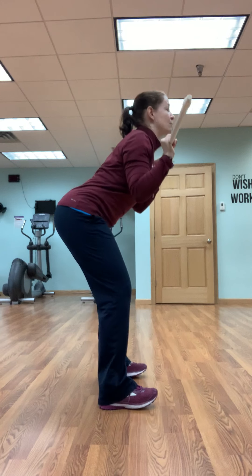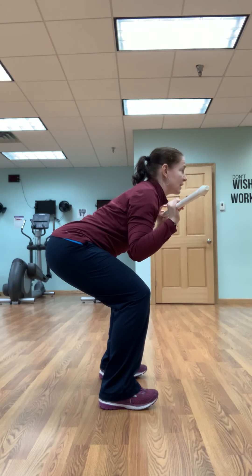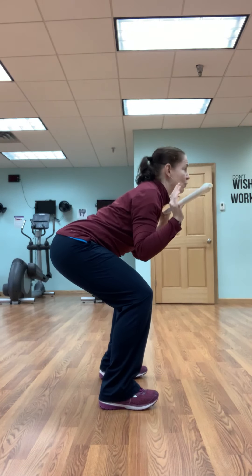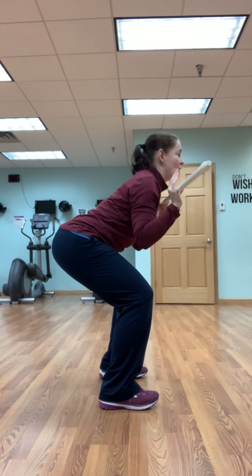Chest lifted, weight pushing through those heels, butt back, looking straight ahead and up. I'm going to do that one more time — nice and lifted, get that chest as tall as you can.